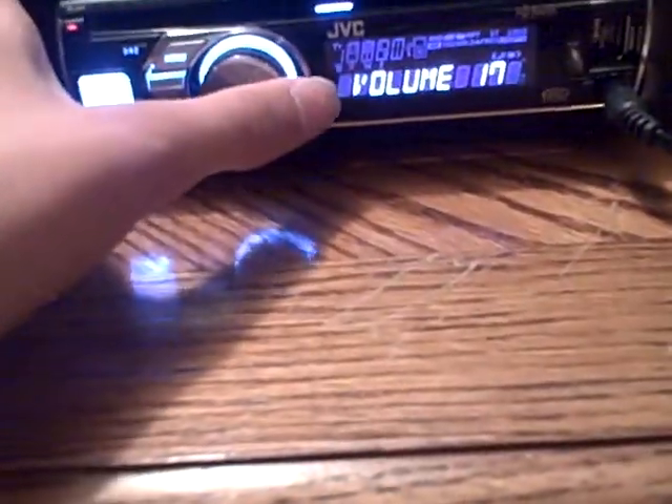Hey guys, it's me, Bay721 here again, and guess what I got today? A new deck. I got this for free from my friend because he just got a new car and he didn't need his old deck.